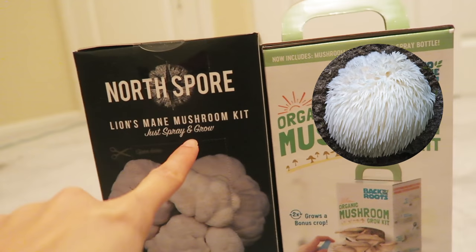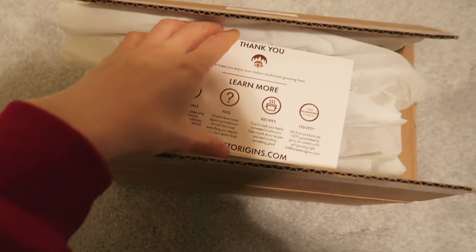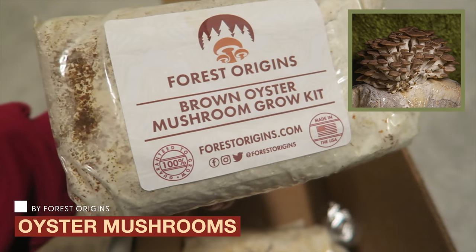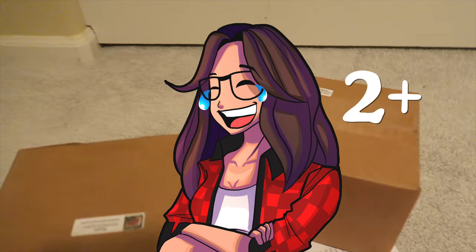After I got those three logs, I started to wonder: what if I grow other types of kits at the same time? So I got two more kits — North Spore, another lion's mane kit, and one by Back to the Roots. Then I started looking into other species and got kits from Forest Origins: pink oyster, brown oyster, and white oyster mushrooms. I admit, I'm the crazy mushroom lady, and it's my first time growing mushrooms at home.